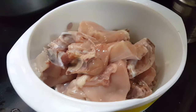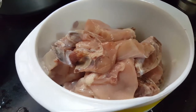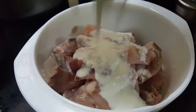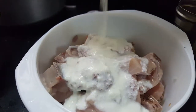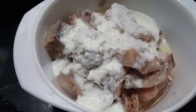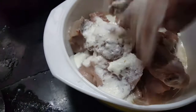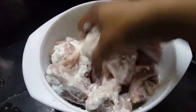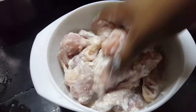Let's add some curd in the bowl. Let's add some salt. Let's mix them even. Curd and salt.